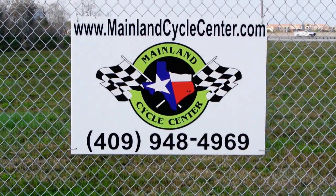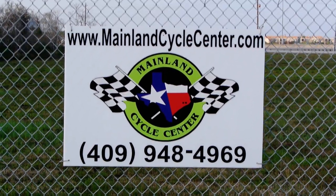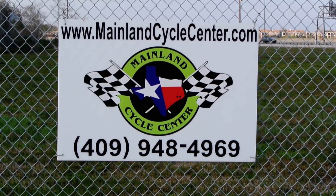We are Mainland Cycle Center. We're located about 30 minutes south of downtown Houston, just off of I-45 in Lamarque, Texas. Our website is MainlandCycleCenter.com. Our phone number is 409-948-4969. Thanks for watching our video.